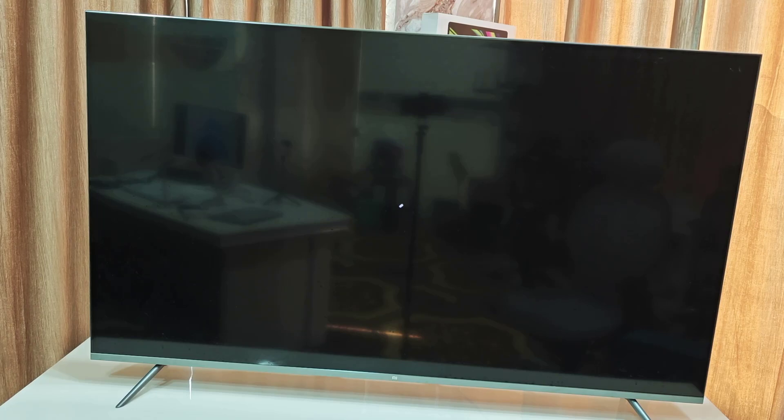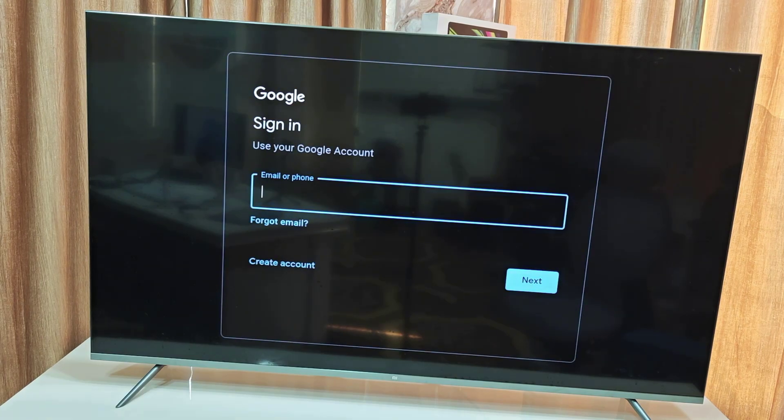So this is how you can completely factory reset any Android TV and then set it up. Thank you for watching, guys. Catch you next time. Please like, share, and subscribe. Thank you very much.